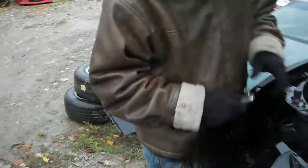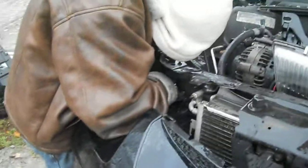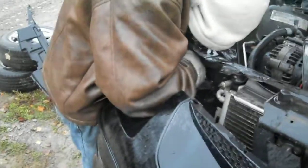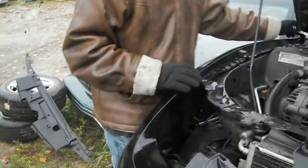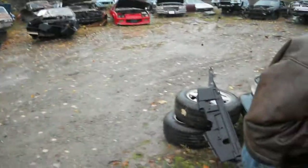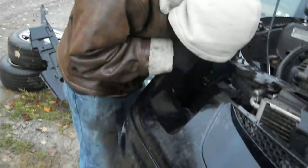My gloves are technically a little wet, but they don't feel wet. As we can all see, it started to pick up raining a little bit here.